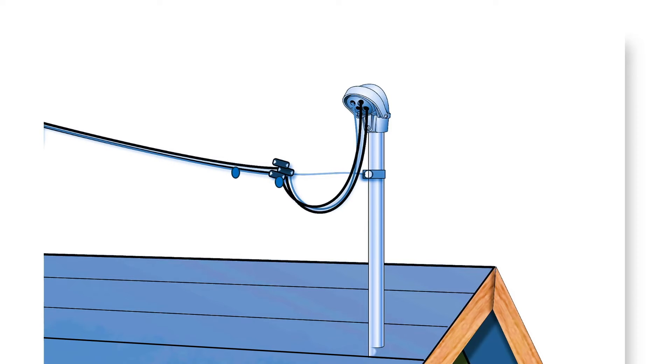Now let's look at an animation of a properly installed drip loop. As rainwater runs down the wires, it goes to the low spot, which is the drip loop, and then harmlessly drips off and never has a chance to enter the electrical system. So the electrical system is protected.